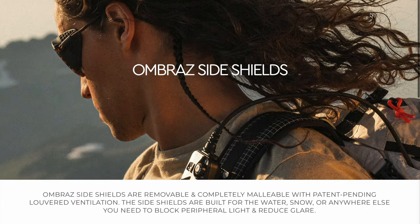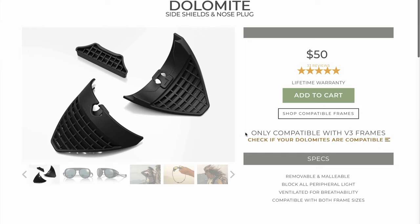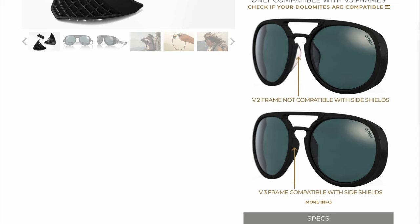This year they did release something new — attachments that block out more of the light, going on the sides and one piece in front. So if you're out on ice or snow, snowboarding or whatever, to prevent snow blindness you can put those attachments on and eliminate even more light. That accessory doesn't work with mine since my design is older — they'll only work with the newer design, but if you get them now you won't have that problem.